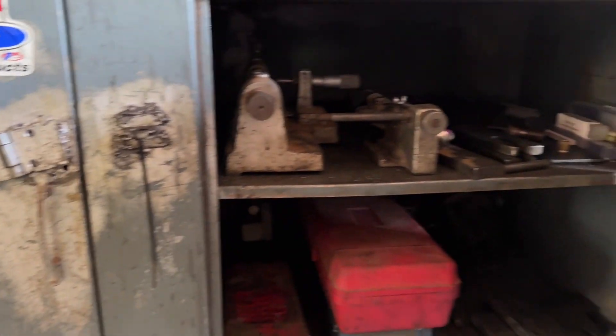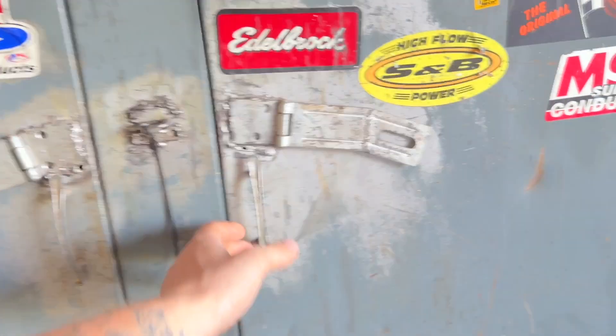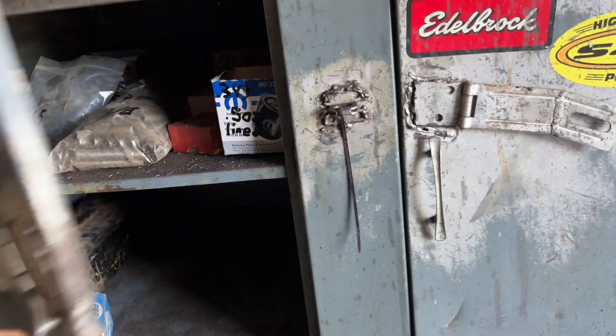The worst part is the door is not locked, but they have a mechanism that holds them shut, so I couldn't tell you the reason behind it. Both of them still work.